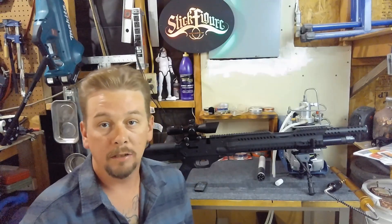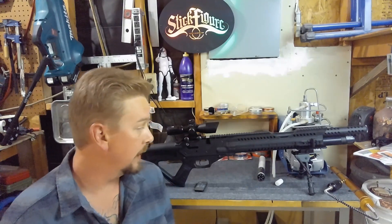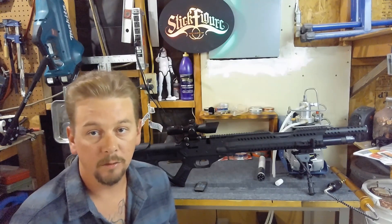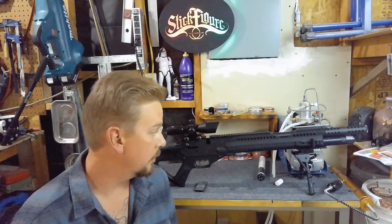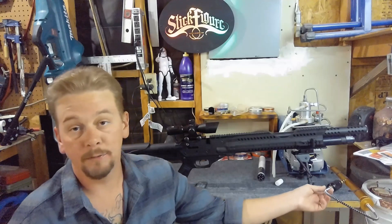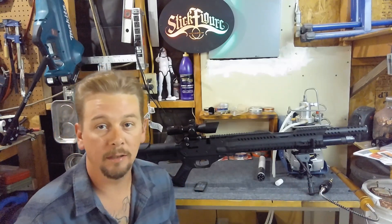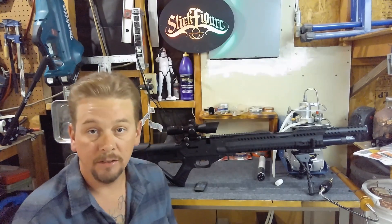Okay guys, so that's pretty much how the Yong Hing works. Hopefully that helps some people out in either making a decision on what to buy or how to use it. Anyways, thanks for watching. If you haven't already, go ahead and subscribe, like this video, and share. I really appreciate it — have fun shooting and I'll see you guys next time.